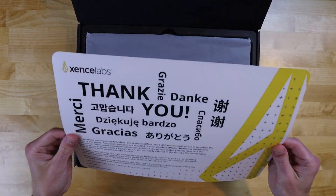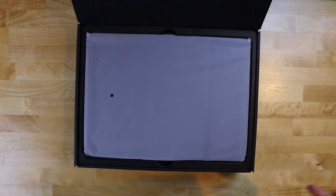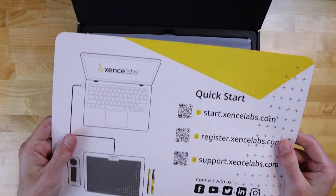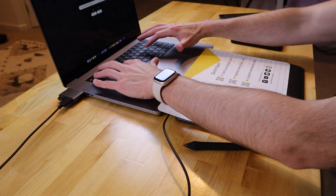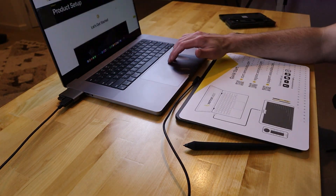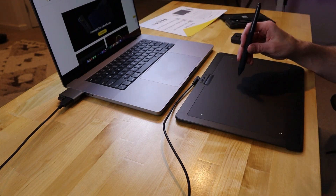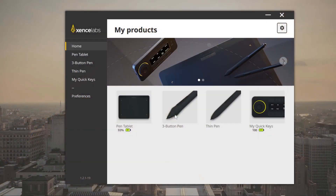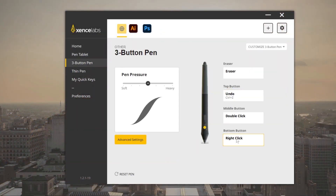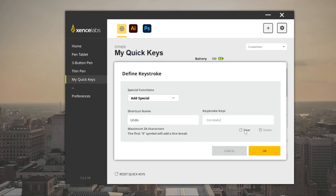Setup and installation will vary based on your operating system, but the insert that comes in the box has instructions that will walk you through the entire process step by step. You'll need three available USB ports for plugging in the tablet, controller, and pen adapter. They do have wireless capabilities though, so once they're fully charged, you can unplug them if you'd like. Once you've followed the instructions to install your device, you'll be prompted to input your desired settings. Here you can program the controller's buttons to whichever keystrokes, mouse clicks, and combinations you'd like.